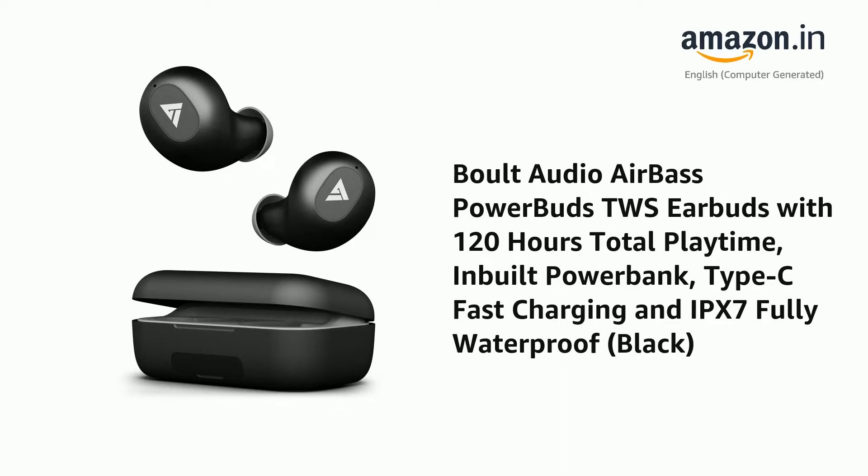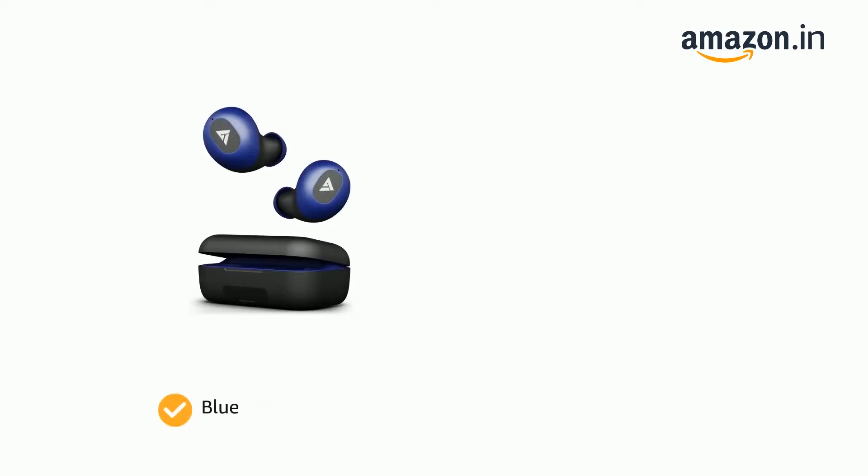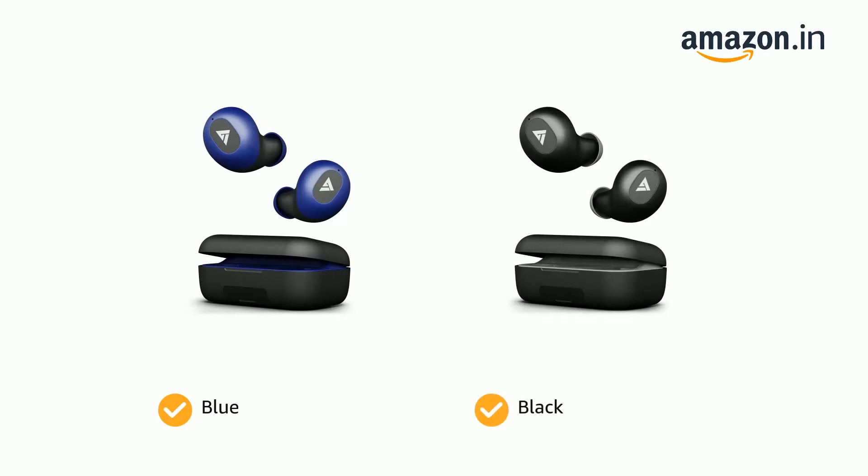Presenting the Boult Audio AirBass PowerBuds TWS Earbuds with 120 hours total playtime, inbuilt powerbank, Type-C fast charging, and IPX7 fully waterproof, in color options of blue and black.